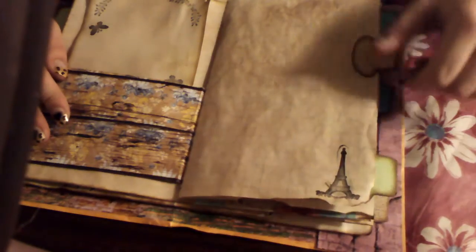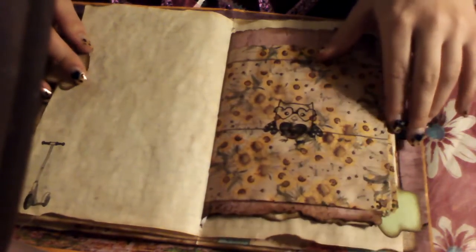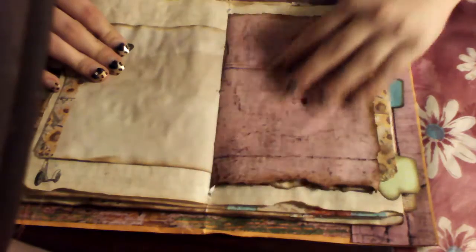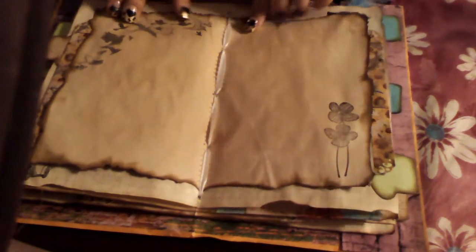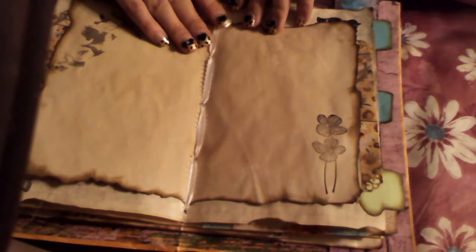Moving on — this is just some more graph paper. Everything's pretty self-explanatory. Some more of the stamps that I love — sunflowers. My boyfriend seems to love this. You see the aged and the burnt throughout the whole thing, the butterflies and the flowers. And this is my binding, believe it or not. I'll have to show you how I did this — I haven't found it on YouTube. I get so frustrated when I want my dangly stuff to come from the top and it's always coming from the middle.